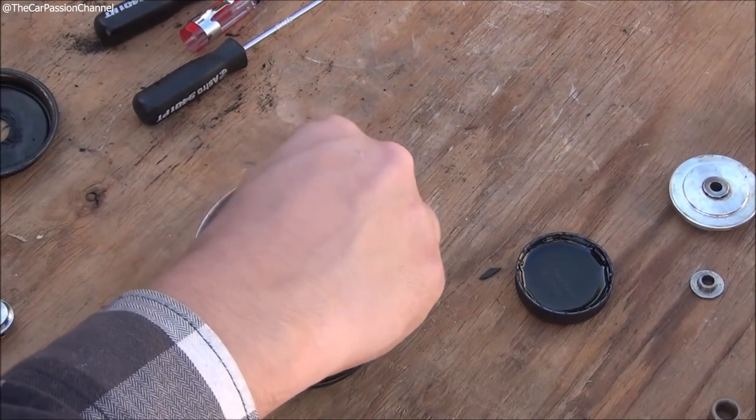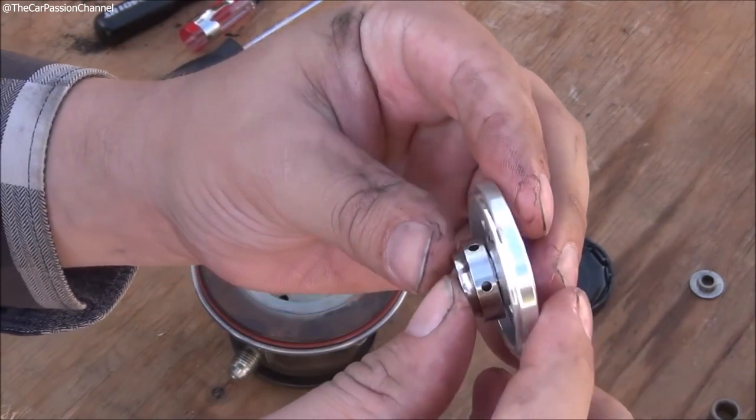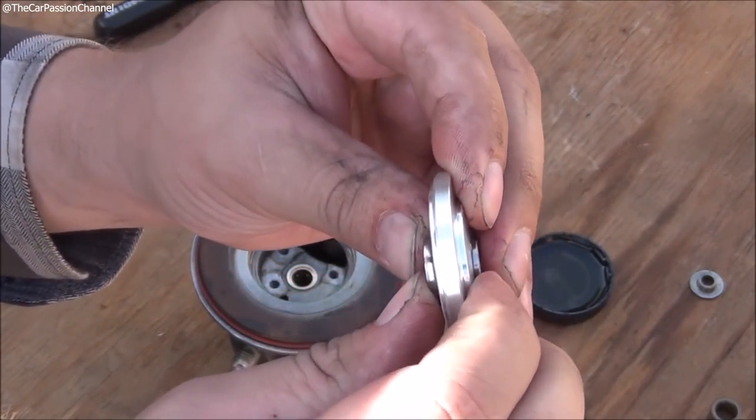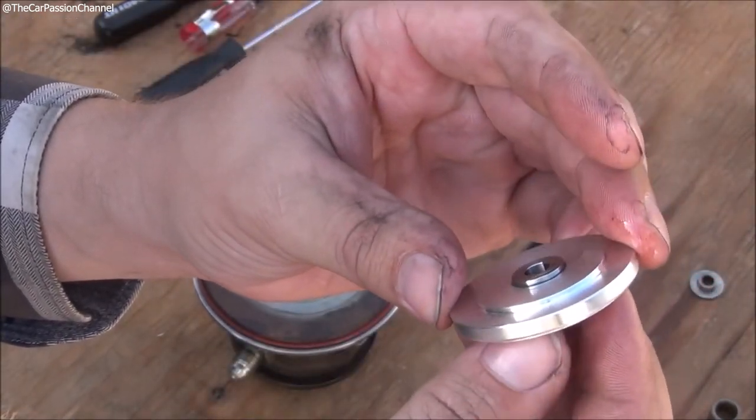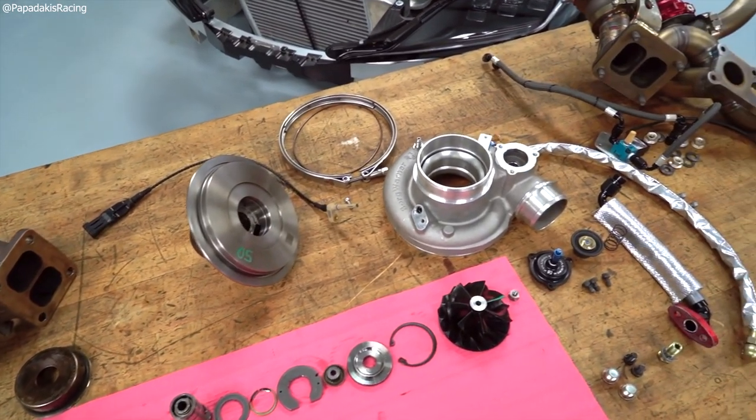One pro to the journal bearing is that if you do run into a failure situation, it's going to be easier to repair — less specialty tools and specialty parts. Really anywhere that can rebuild a turbocharger can rebuild a journal bearing turbo. Not every shop that rebuilds turbos can rebuild a ball bearing turbo; sometimes you have to send it back to the specific manufacturer to repair, which is a downside in terms of turnaround times and cost.